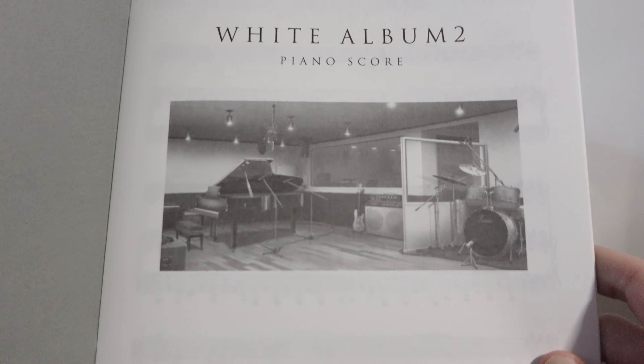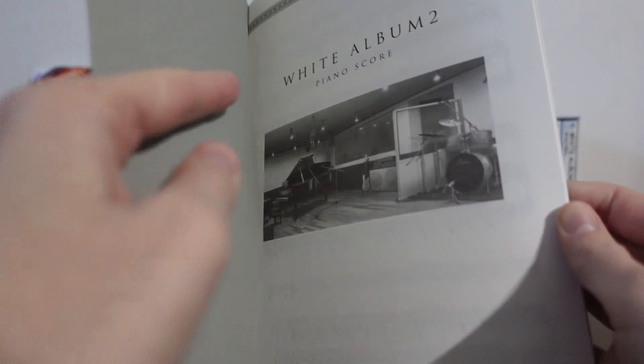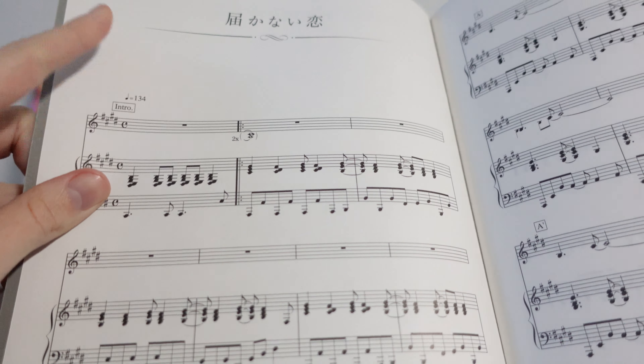Here's the piano score. We have a nice image of Kazusa's studio on the cover. I'm not a piano player, so I couldn't tell you how incredible this score is. But we start off with Todokanai Koi, and it just shows you how to play it, which is really, really neat. Of course, fans would have figured it out and probably released sheet music online, but the fact that there's an official version out there is pretty cool.